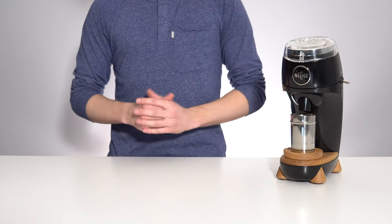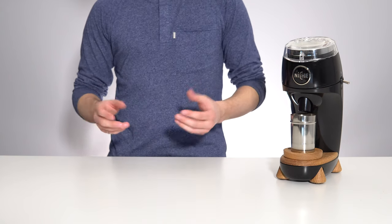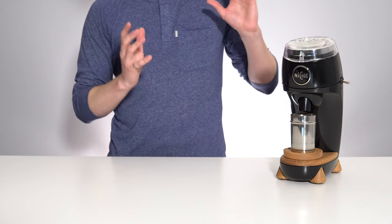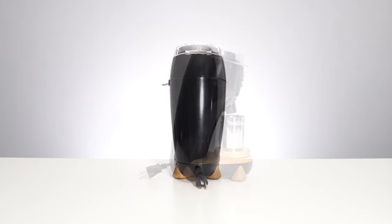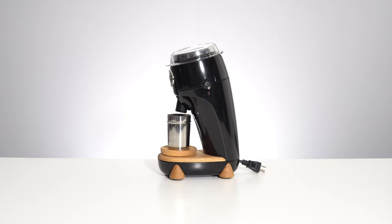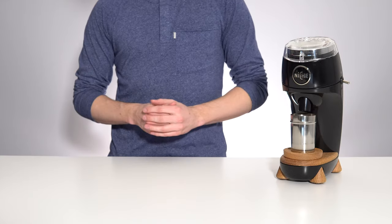Today I am very excited to be giving you an in-depth look at probably one of my favorite coffee products to have come out in the past two years, the Niche Zero grinder. In this video we'll go through what exactly makes this grinder so unique compared to the other offerings in the same price bracket, and then of course we'll grind some coffee and see how well it performs.